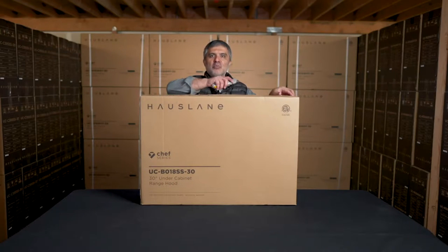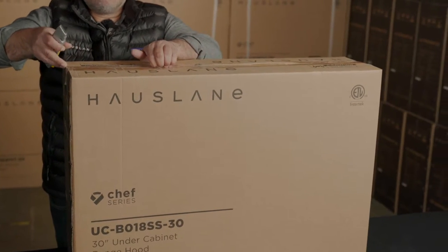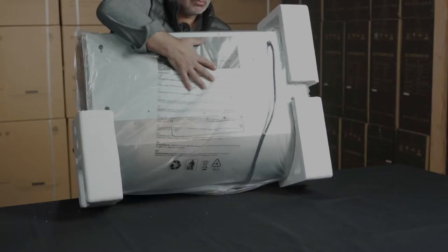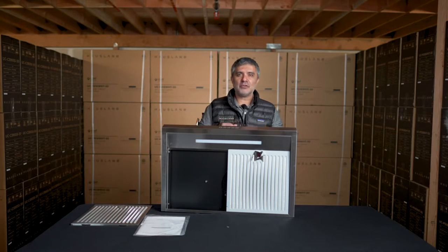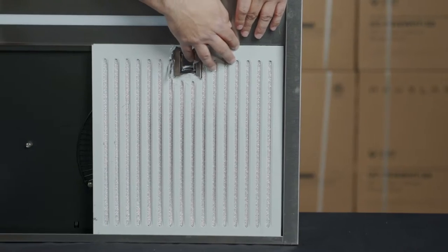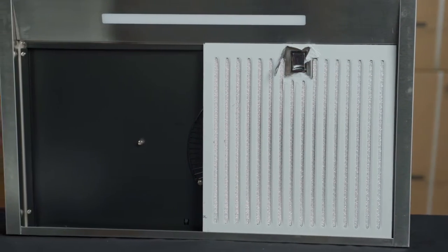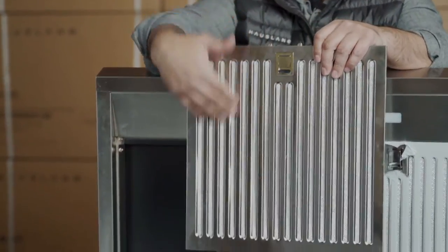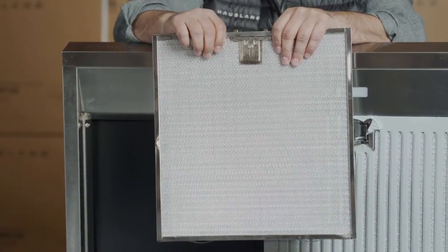Let's cut open the box and take the range out. Now that we got it out of the box, remember you also have your user manual. It also comes with the hybrid filter. It has a film here that needs to be removed before installing. After you do that, you have the baffle filter in the front and the aluminum filter in the back, which catches all the grease but is also dishwasher safe.